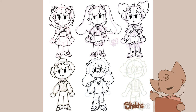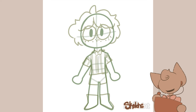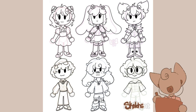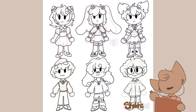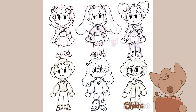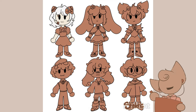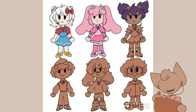For Kuromi, I went with basically My Melody's counterpart. She's usually almost always paired with My Melody and is kind of the dark, evil version of her. So for Kuromi I gave her spikes instead of frills, made her purple instead of pink, she has skulls instead of flowers, and is basically the goth to My Melody's pastel.